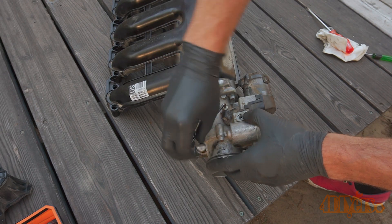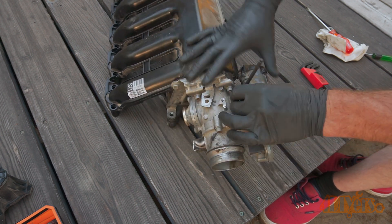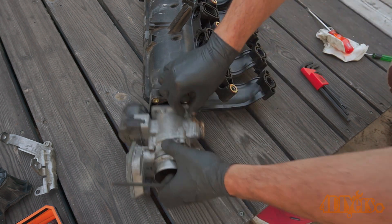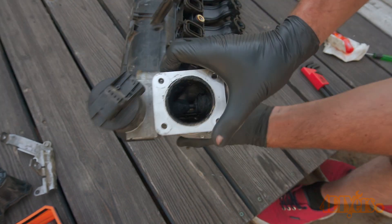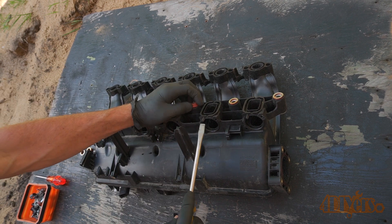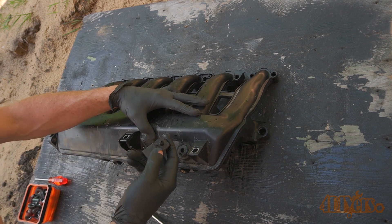Now on to the EGR and throttle body assembly. First was removing the top bracket, which uses T25 Torx screws. To remove the assembly from the plastic intake there will be four 5mm socket head bolts. Flip the intake around and remove the two bottom socket head bolts, then remove the assembly. Here you can see the buildup on the intake side and the buildup around the EGR valve. Using a standard screwdriver, remove the gasket around each of the bolt sleeves and push the sleeves through. Remove the fastener clips using a standard screwdriver, and finally remove the MAP sensor — this simply fits into a grommet.